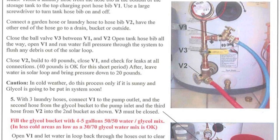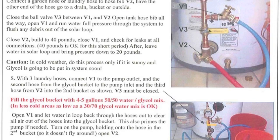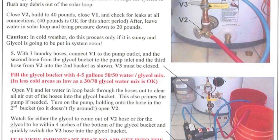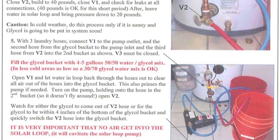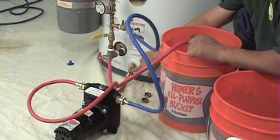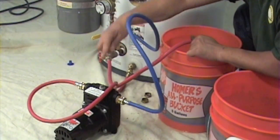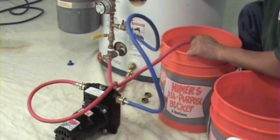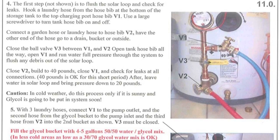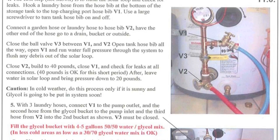Procedure for charging the solar loop: You'll first need to flush the solar loop of any debris and check for leaks. Hook a laundry hose from the hose bib at the bottom of the storage tank to the top charging port hose bib V1. Use a large screwdriver to turn the tank hose bib on and off. Professionals using the Dayton or similar high power pump may choose to use an extra hose and have the pump between V1 and the tank hose bib to prime the pump. Connect a garden hose or laundry hose to hose bib V2, with the other end going to a drain bucket or outside the house for this flush cycle.